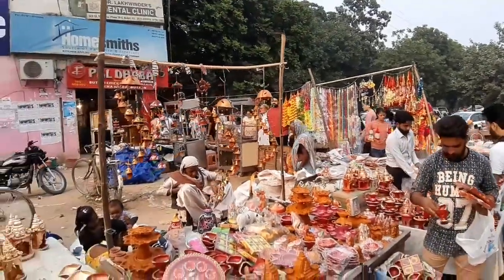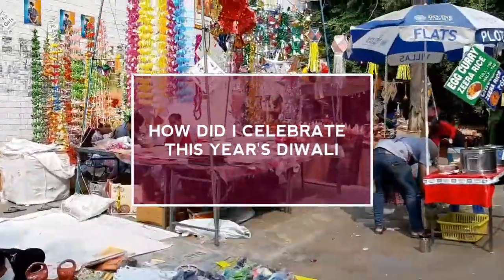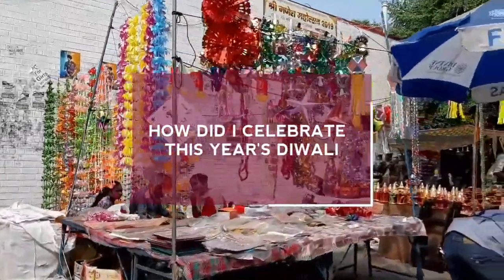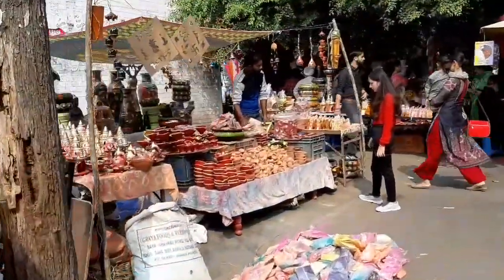Namaskar Satrikal, kumusta? Welcome to another vlog. Season of Diwali has come and in this video, I am going to share to you how I celebrated Diwali this year.